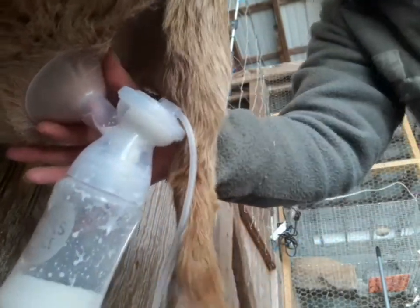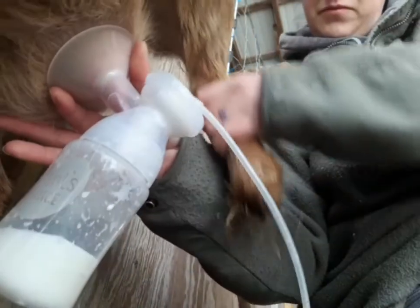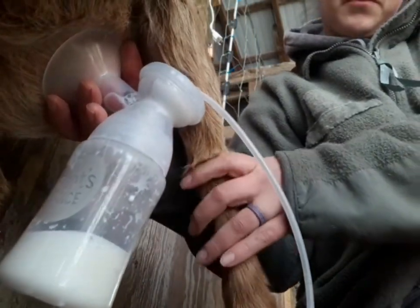Barely here is a first freshener, so she kicks a little bit. Thankfully in this type of situation she's not putting that dirty foot into a bucket, and our milk stays clean.